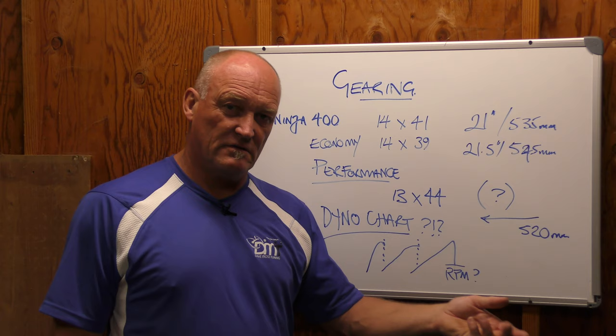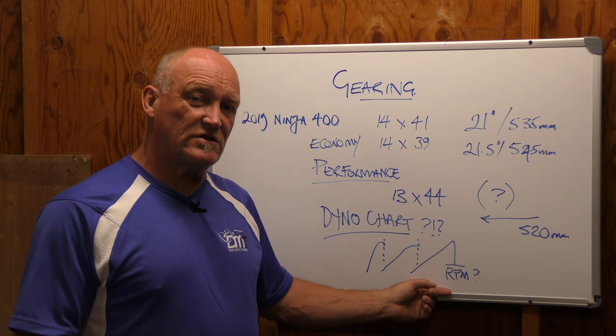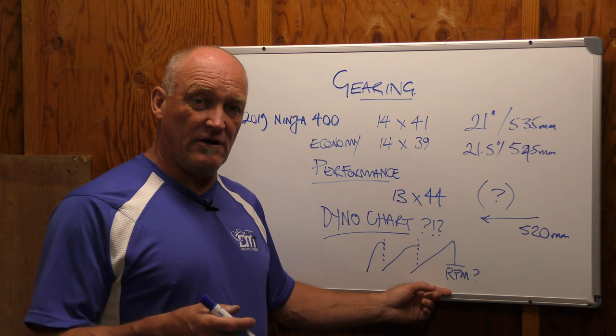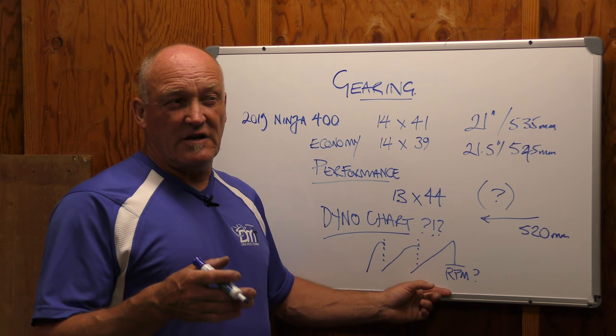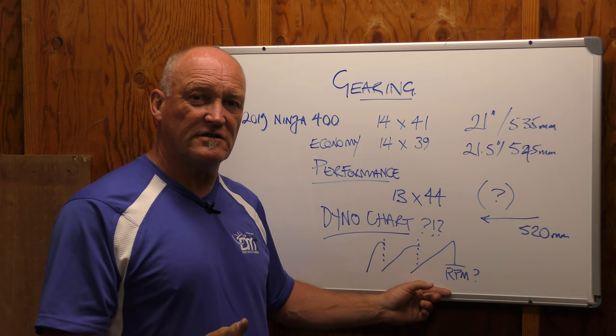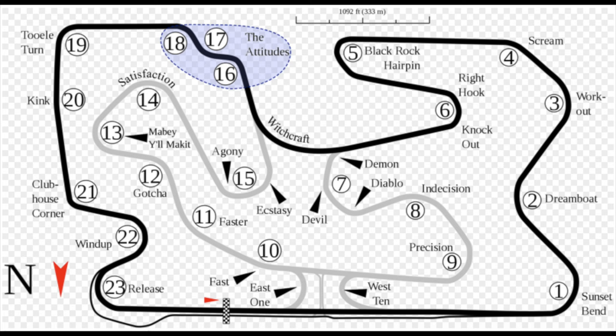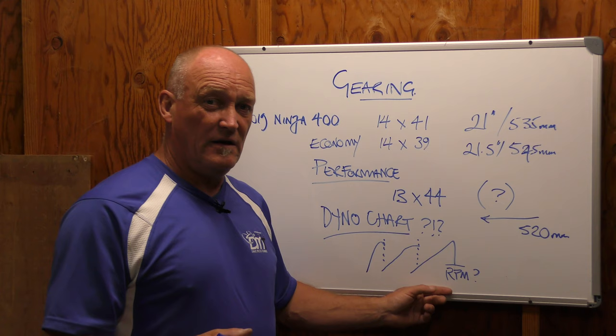When you're running gearing, especially if you're going to the track, we don't care about top speed in general — we only care about top speed for that specific track. So our gearing chart tells us that a certain combination gets us to 160 miles an hour. Well, at that track I only hit 150 — so if I get in a draft, that gives me another 7 or 10 miles an hour. On a tight technical track, your top speed is significantly less. On a long track like Utah Motorsports Campus, formerly Miller Motorsports Park, you're doing 180 miles an hour, so your gearing has to give you a little more than 180.